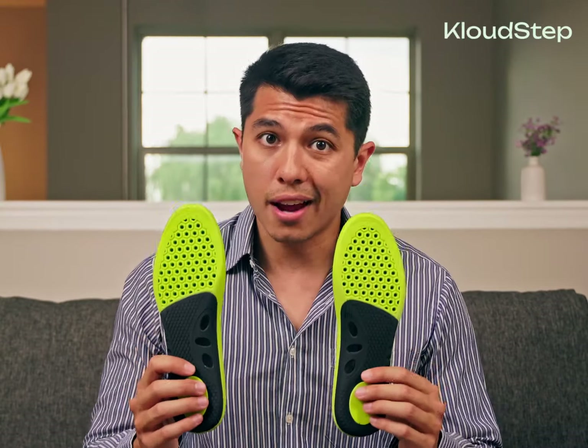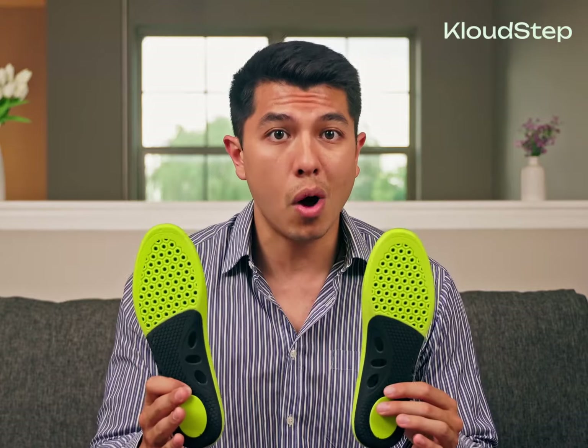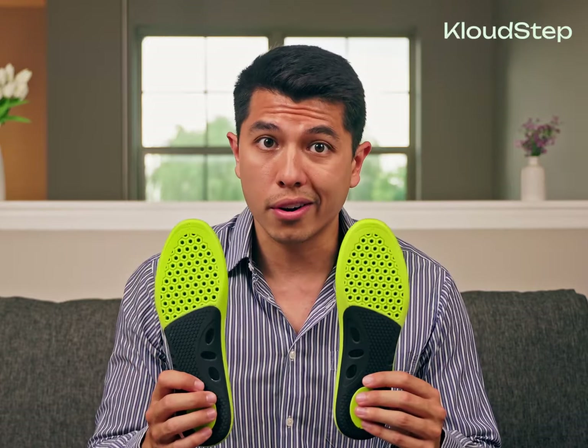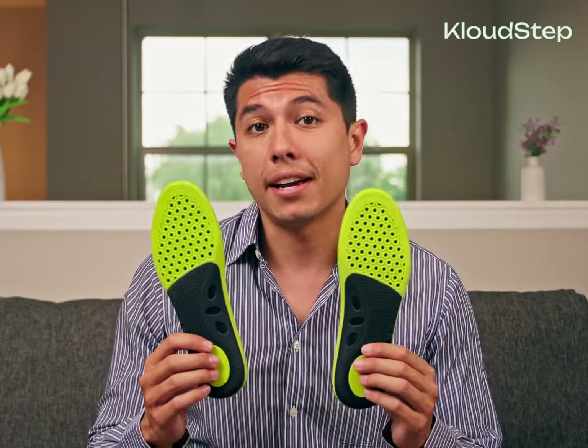These are the CloudStep Sport Insoles. They're designed for everyone — whether a professional athlete, someone who enjoys occasional walks, or a weekend warrior. These insoles are perfect for sports activities such as running, football, basketball, and more. They provide extra cushioning and light arch support for high-level sports, meeting the needs and demands of athletes.